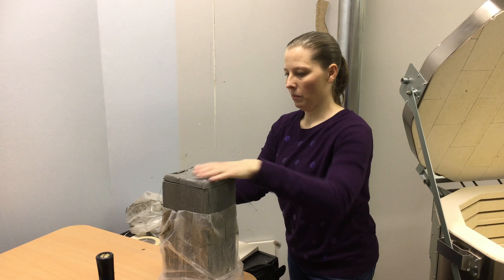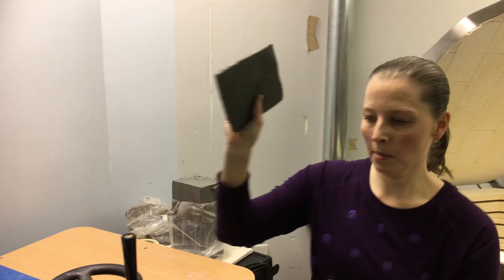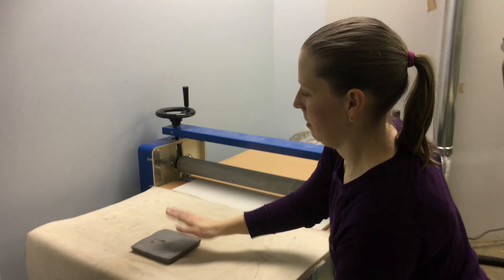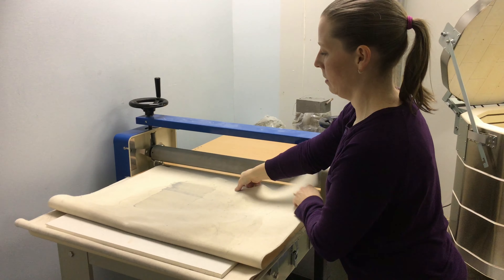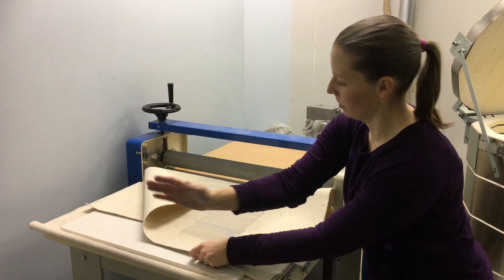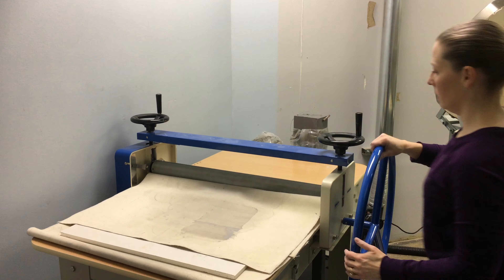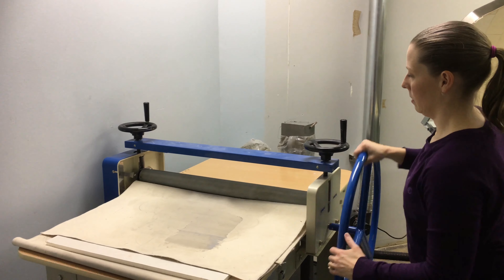Once you get the slab, you're going to place it in the cloth. Fold the cloth over — you want to make sure that the cloth is going to go through the roller with the side that's open, so the clay can spread that way. Just kind of shove it up to the end, and then just roll it through.